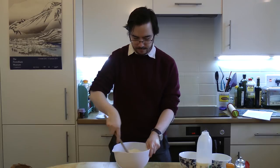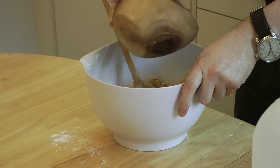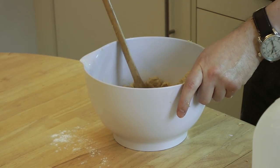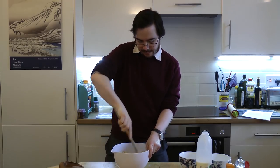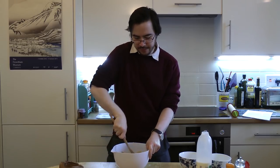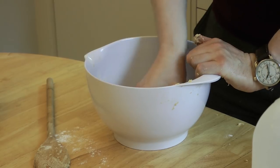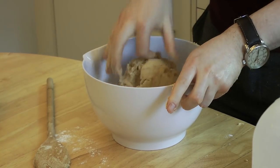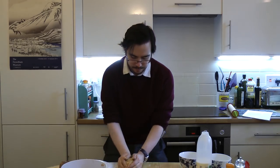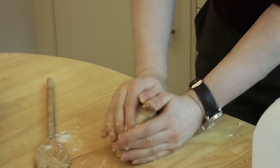Now we just need to mix our flour into the butter and sugar mix, and then add our spices — about three teaspoons. At this point you should be able to smell them; it starts to smell like Christmas biscuits. Give it a good mix. You can use your hands to bring it together and distribute the spices evenly throughout. Bring it together and give it a little knead. Once the spices are evenly distributed throughout the dough, your biscuit dough is ready.